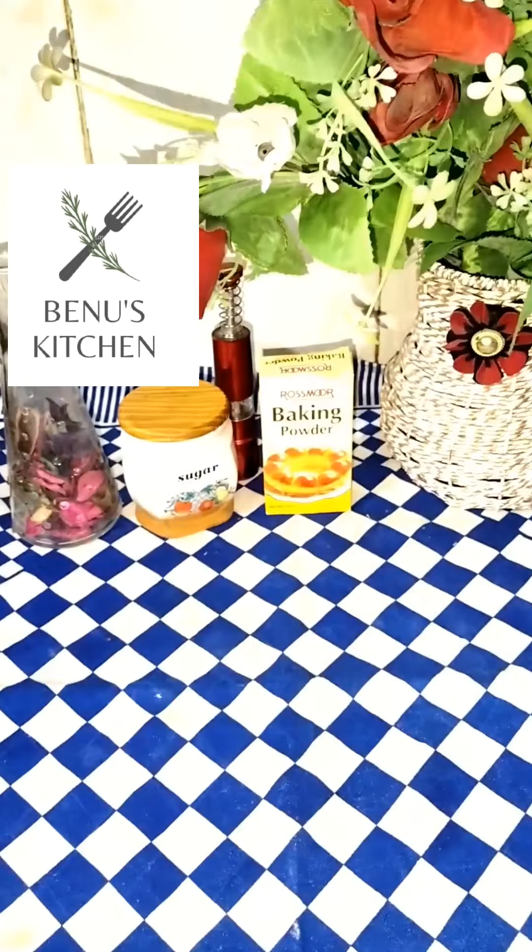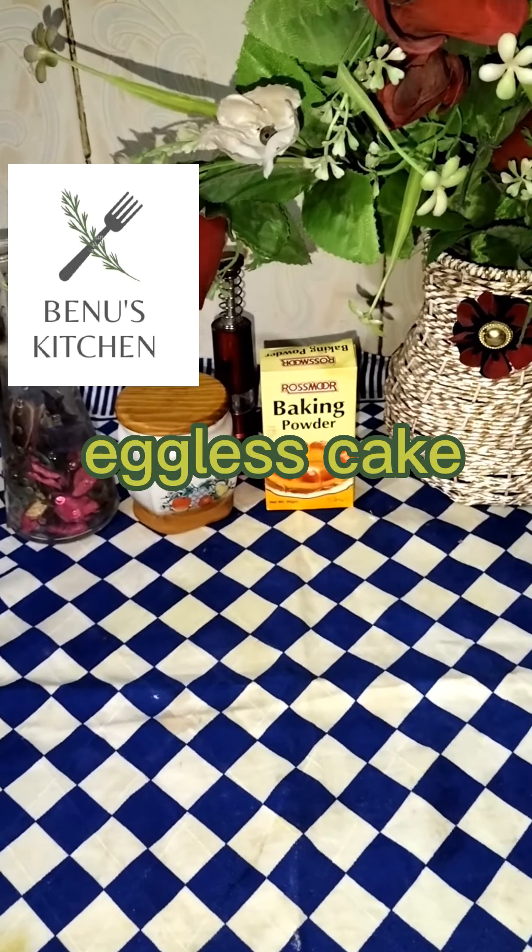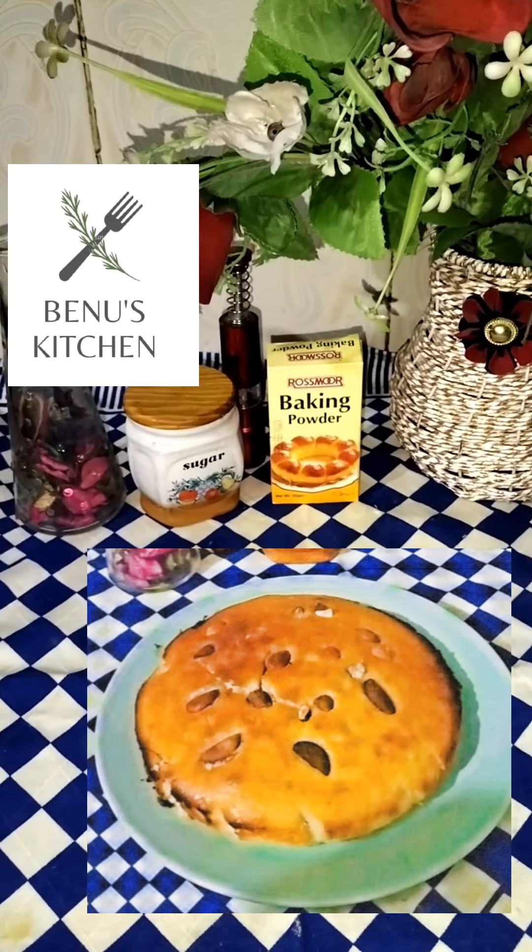Assalamu alaikum, this is Beanoos Kitchen. Welcome to Beanoos Kitchen. Please like and subscribe. How will I eat eggless cake?